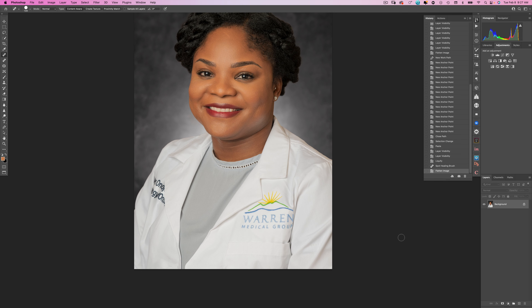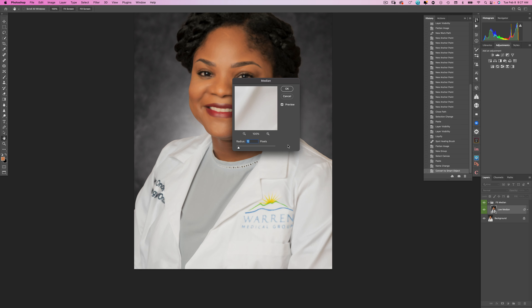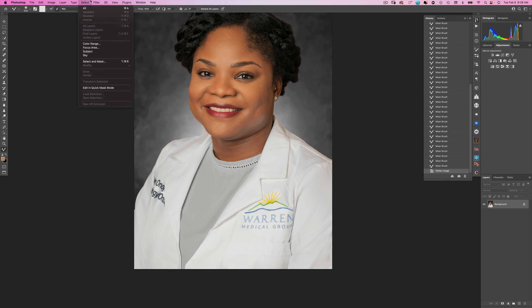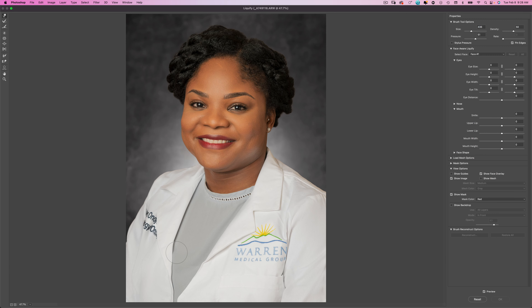Let's take out some of the wrinkles in her jacket. I'll flatten the image again and run a basic frequency separation action — you can find these all over the web. With the color layer selected I'll use the Mixer Brush, which allows us to smear the colors together. I'll smooth out the darker and lighter areas of the shadows to remove the wrinkles. If you'd like to learn more about frequency separation I have a full video on that. Then I'll flatten the image and go to Liquefy one more time to get her jacket looking a little bit better — this time liquefying the entire image.